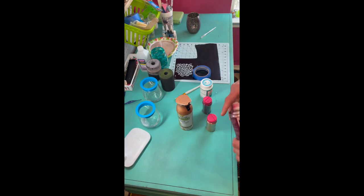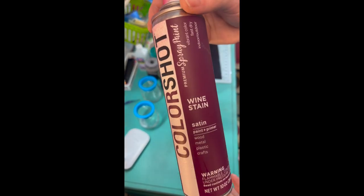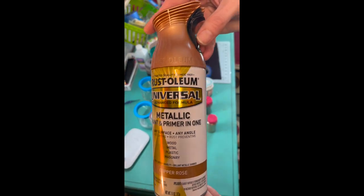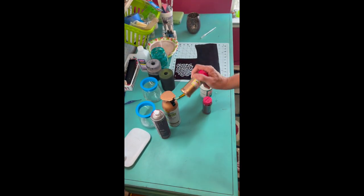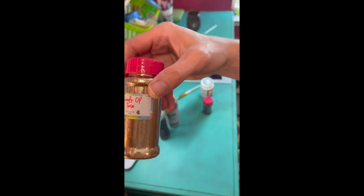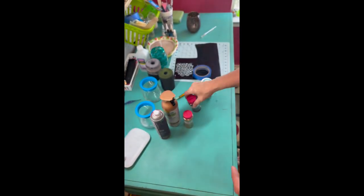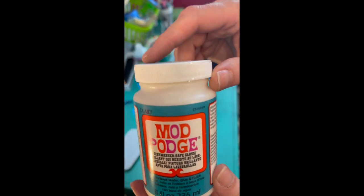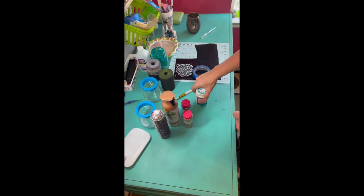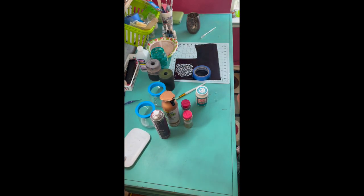The supplies we'll be using today are a couple of colors of spray paint. This one is Wine Stain by Color Shot, and this one is Copper Rose by Rust-Oleum. You'll also need some glitter — I'm using Sands of Time and Anchorman, both from The Glitter Guy. You'll also need some Mod Podge; I'm using the dishwasher safe kind. You need your stemless wine glass, and then you'll need some epoxy — I used Mr. Nola's Glitter Glass Coat.